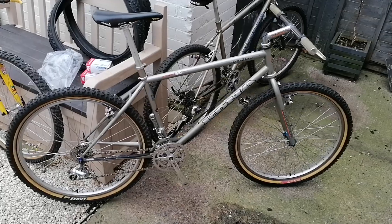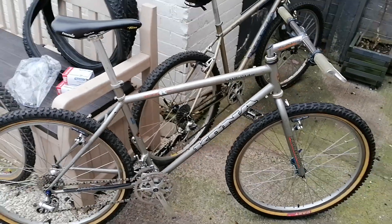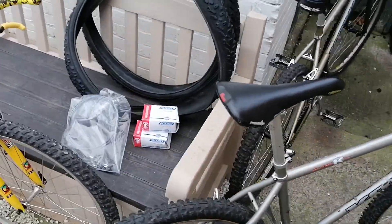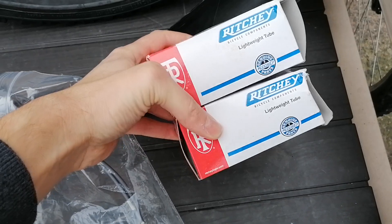Just a quick update video on the Kona Kilauea. I haven't actually done anything to it, just gathered pretty much all the parts I was after.